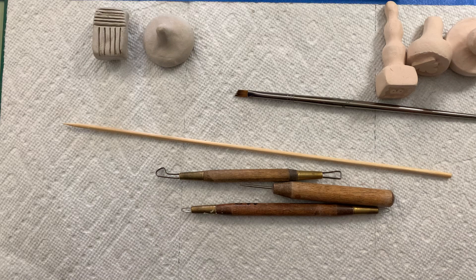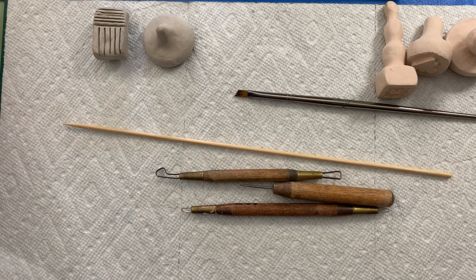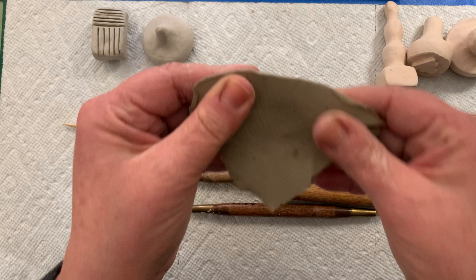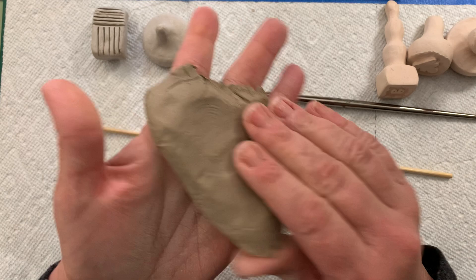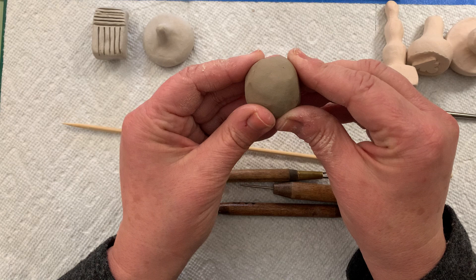Clay comes in three different stages. Clay right out of the bag is called greenware. I'm going to write this out on Schoology so you have it in your sketchbook, and I'm going to ask you to put the stages of clay in your sketchbook. Right out of the bag like this, this is greenware — it's soft, it's pliable, it's squishy. There's still a lot of moisture and water in the clay and I can do just about anything with this clay body right now.